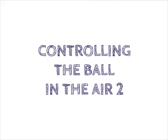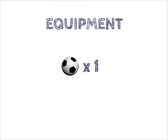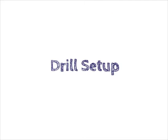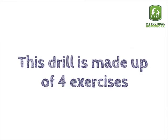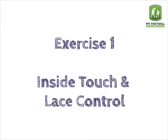Controlling the ball in the air. Equipment: 1 football. Drill setup: the player should stand in a space with a football. This drill is made up of 4 exercises. Exercise 1: Inside Touch and Lace Control.